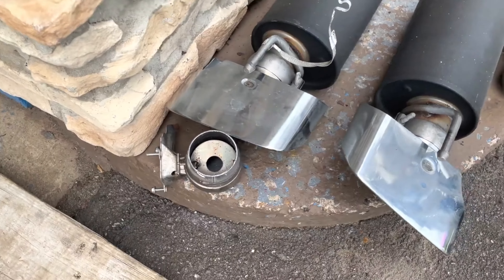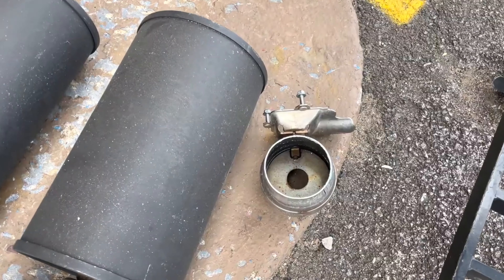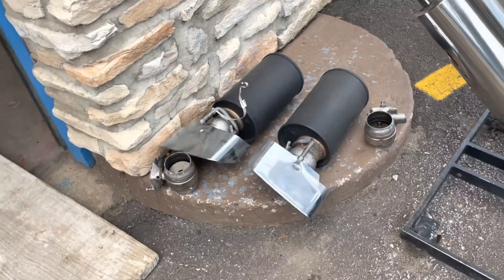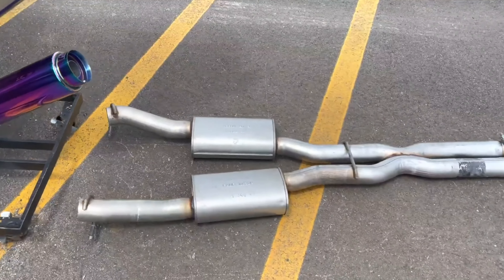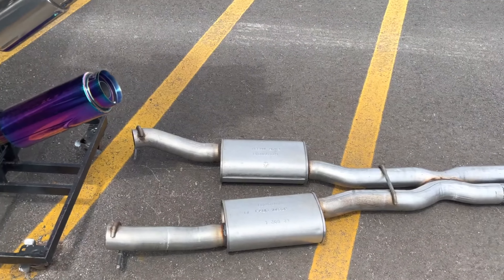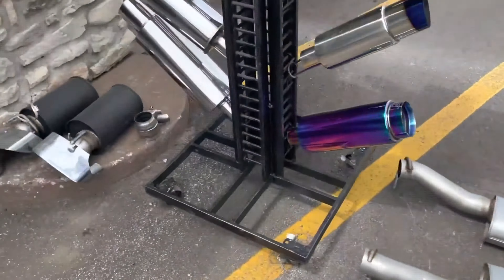There's the valves we cut off — he's keeping them just in case he ever wants to put them back on. So if you guys ever wonder what they look like, that's what they look like on the inside, they open and close. There's the rear resonators and tips, and there's the midsection that we cut off — the X-pipe and the mufflers — so that's the whole assembly.